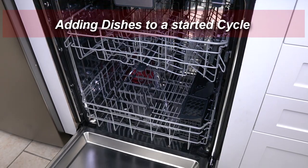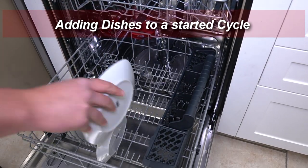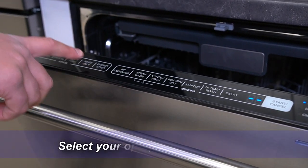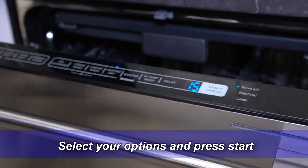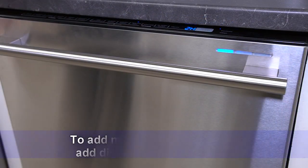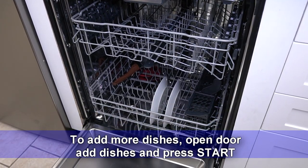Adding dishes to a started cycle. Select your options and press start. To add more dishes, open the door, add dishes, and press start.